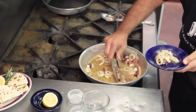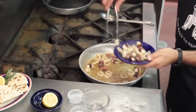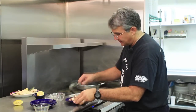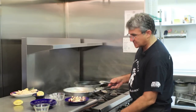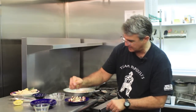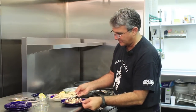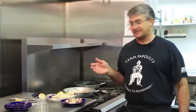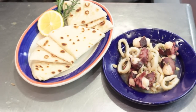You can plate it up on whatever plate you want. This is a great appetizer — you can serve it as a hot seafood salad or you can do it chilled, either way. I've had it chilled and it's fantastic. Finish it up with a little bit of lemon and look at that — a perfect salad appetizer. This is Greek calamari and octopodia, or octopus and squid Greek salad.